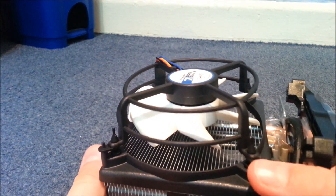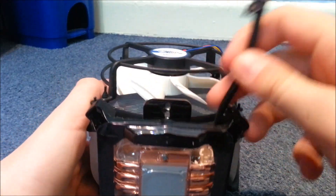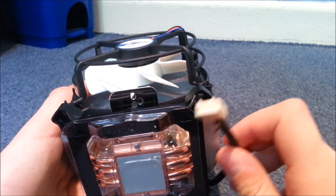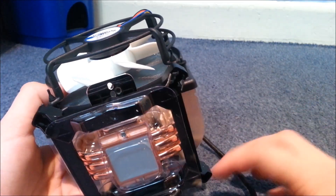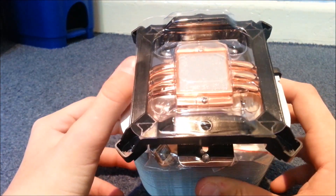So this is the CPU cooler. As you can see, it has a nice little white fan, six copper heat pipes, and a 4-pin cable. This means I can have full control of the fan even when booted into Windows using a program like SpeedFan. And under here, as you can see, there is already applied thermal paste, so you don't have to put any on.